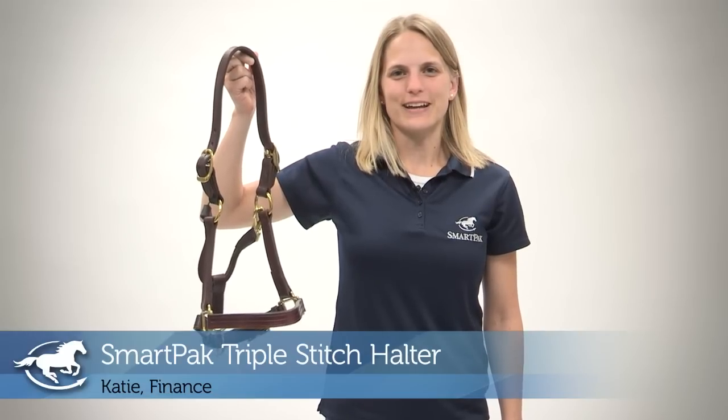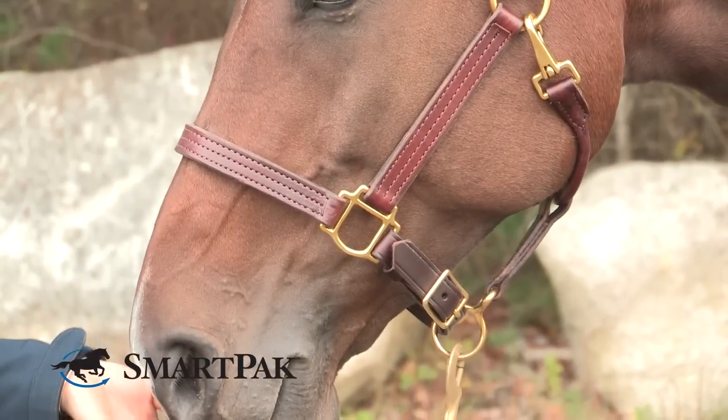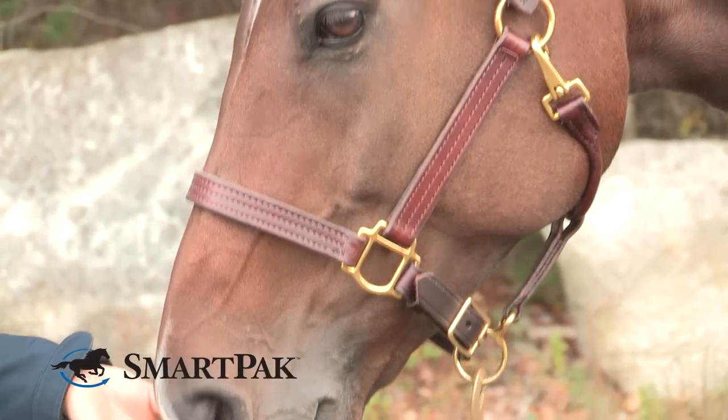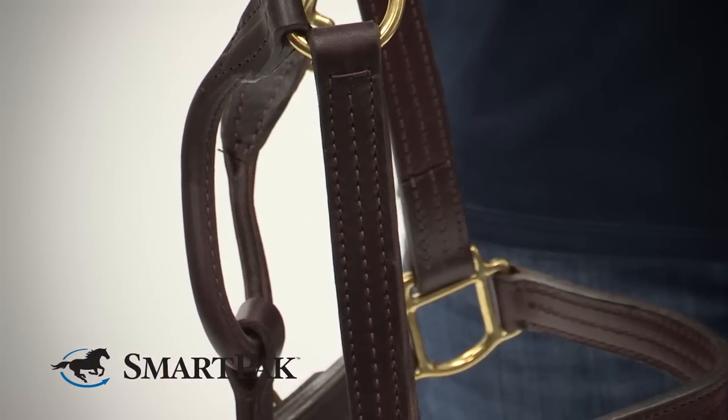Hi, my name is Katie and I work in finance, and today I'm reviewing the SmartPak Triple Stitch Halter. What I really like about this halter is it has the triple stitching on both the noseband and the cheek pieces, and you can also put a nameplate on the cheek piece.